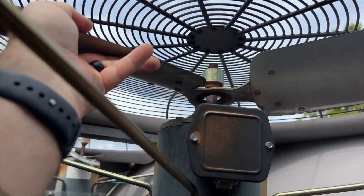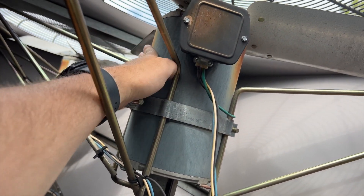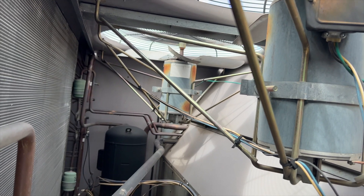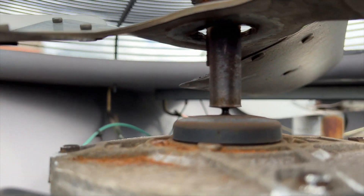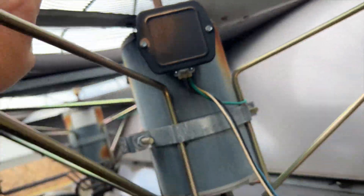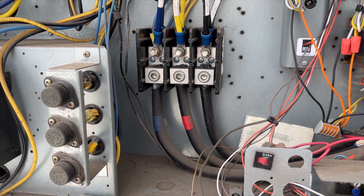Would you look at that — those fan blades need to be replaced. Both motors are red hot, and it's both of them too — look at the other one. The blade completely wore away the shaft on this one, and it's really bad. The other one is the same thing, not quite as bad but still pretty bad. So we're going to have to change both motors and fan blades. In the meantime, I'm going to disconnect the Y connection so it doesn't energize those fans and make things worse.